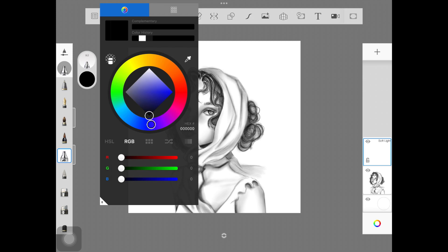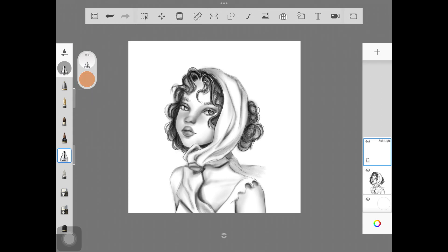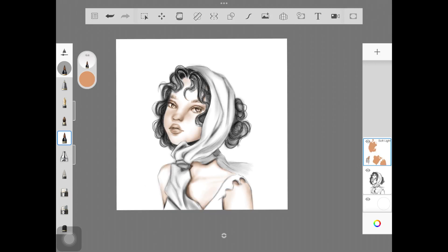I'm just going to pick up a skin color, keeping the hue around the middle between orange and red, like this. I'll desaturate it a little bit and then start coloring over the skin. The brush isn't very powerful so I'm going to change it, but we have to start somewhere — so I'm starting with this brush and soft light as the layer mode, painting the whole skin.